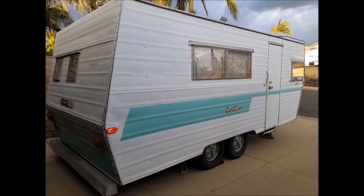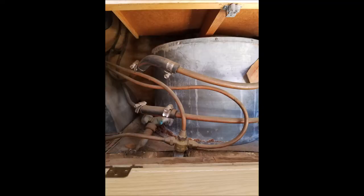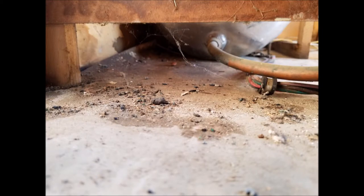Hey guys, Rudy here. As you can see, I'm working on a 1968 Aristocrat Landliner belonging to friends of ours from Aristocrats Anonymous — Jose and Rene Gonzalez. They brought it in for some work. Here you see the back of their water heater, which is the old water heater. Here you see the front of it — it's the old type, it's got a big ugly grill. It wasn't working.